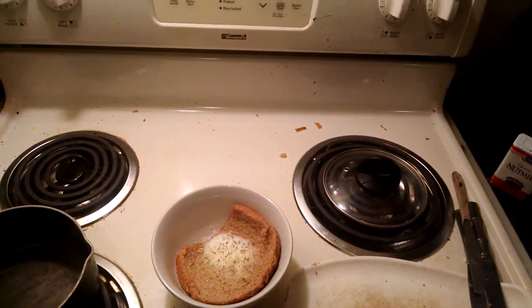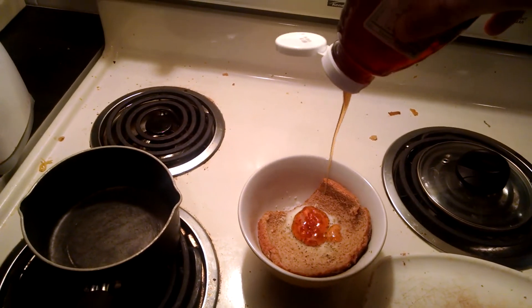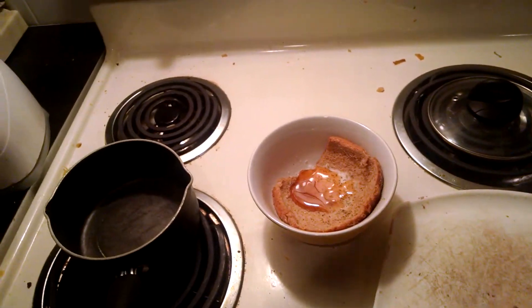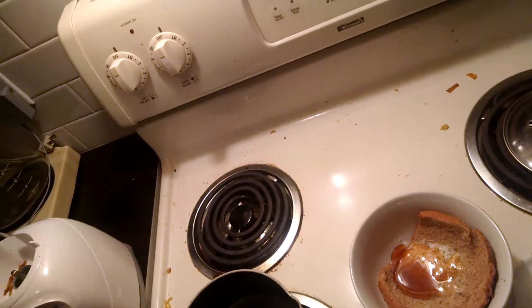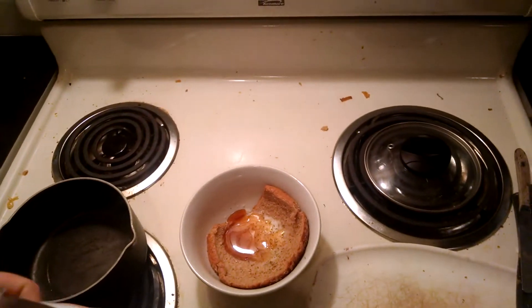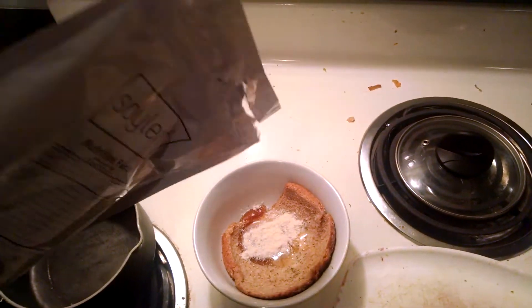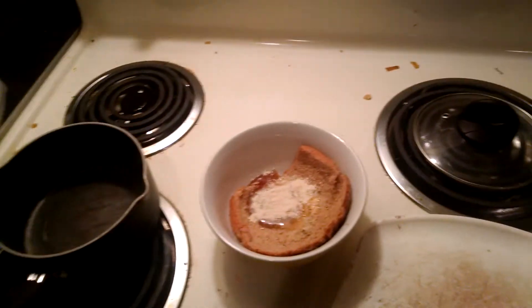A little bit of honey — doesn't have to be too much. Honey is expensive in these times, we're trying to eat all the beans. And a little bit of flour — okay, we got the flour. Just need a little bit of baking powder for consistency.